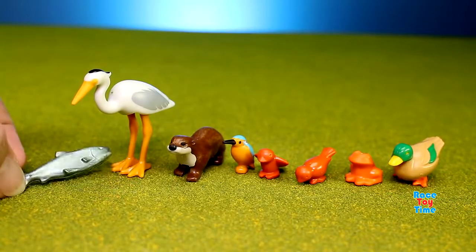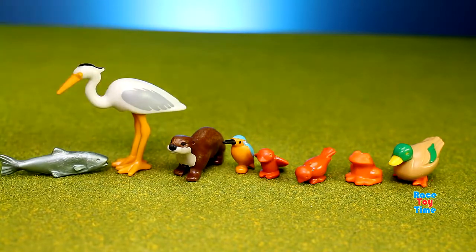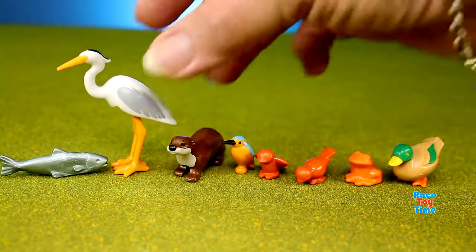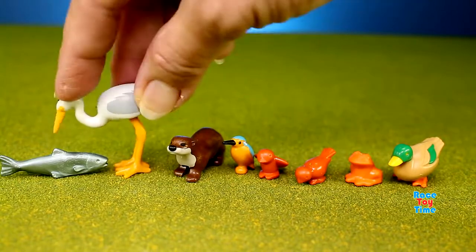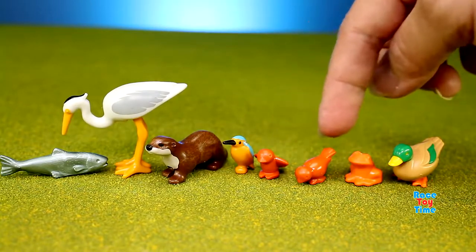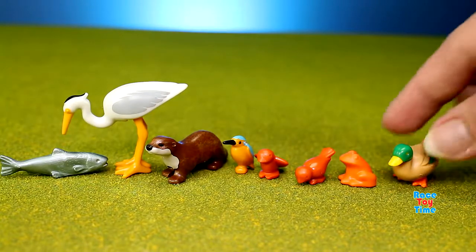These are the animal figures that came with the playset. We have a fish, here's a gray heron, here's an otter, a kingfisher, birds, a frog, and a duck.